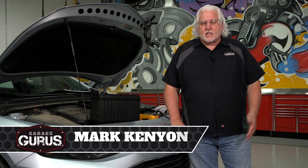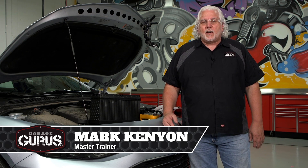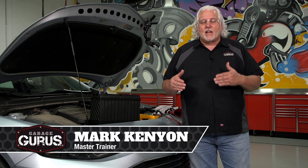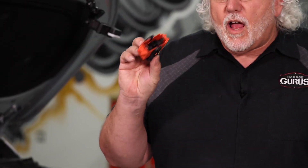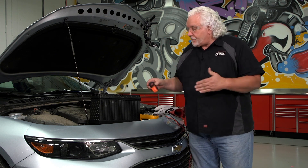I'm Mark Kenney with GarageGurus. In today's tech tip we want to talk about doing what we call the live dead live test on a hybrid vehicle. The idea here is we want to make sure that when we pulled the service plug, as you can see right here, that we have definitely killed all the high voltage to the front of the vehicle. The live dead live test is our best way to verify that.